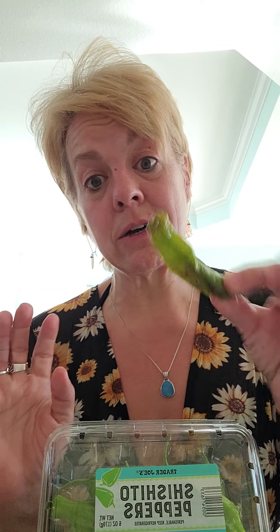They don't have any heat — they're not like jalapeños, they're just kind of sweet. So we got the shishito peppers and I pan fried those. You all know I have to eat everything with sour cream — so good! They're not spicy at all. Cook them until they have like a black crust on them — so good.